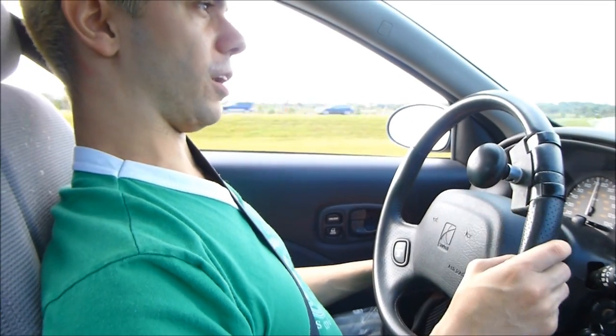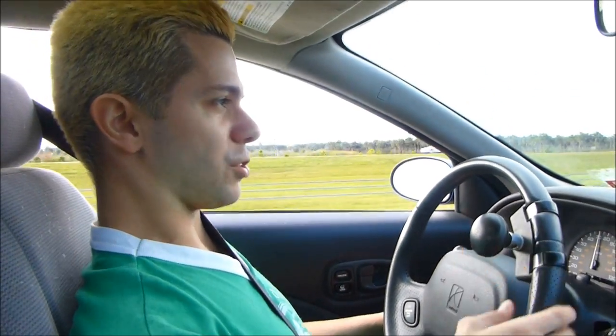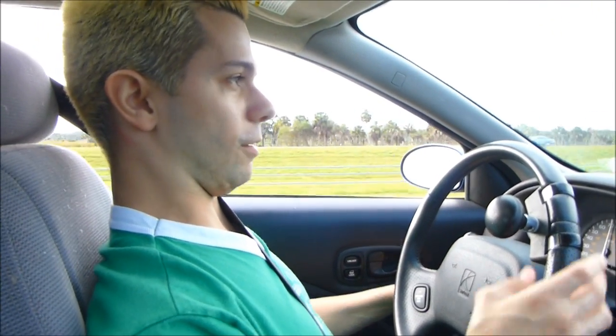You'll notice I checked all my mirrors before changing lanes. I'm going to switch back into the other lane now because this one is a little congested. Maybe I'll do another video of pulling into a parking space after this — it depends on if I feel like it and if I remember to do it.